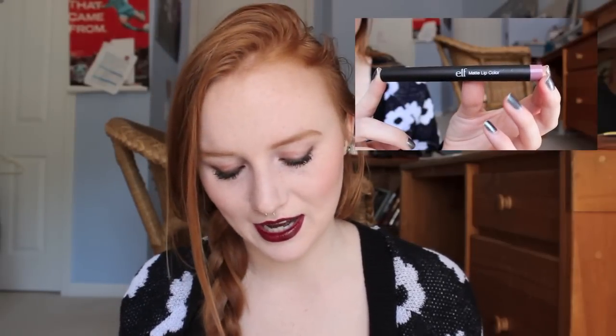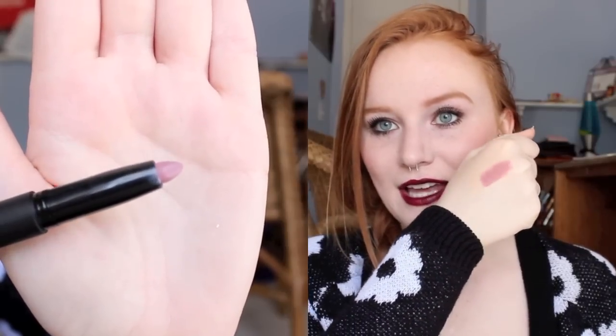The next thing I got is this matte lip color in the color Tea Rose. I've never tried one of these but I've always been intrigued. I'm not a huge fan of pinks on my lips, but this looks like a nice neutral color. It's definitely kind of a cool color — like a purply lavender, a pinky lavender. I think it's coming off a bit lighter and pinker on camera, but it's a dusky pinky purple. It's really pretty, I really like this a lot.